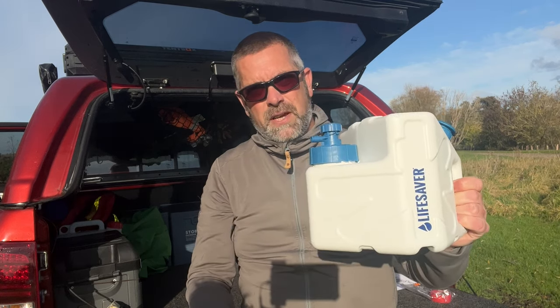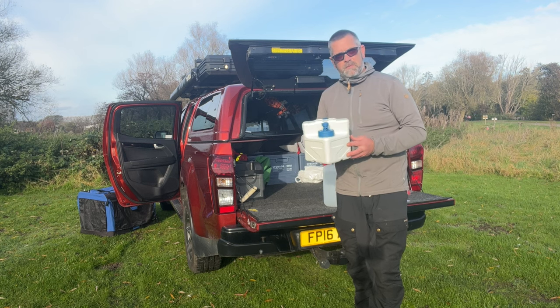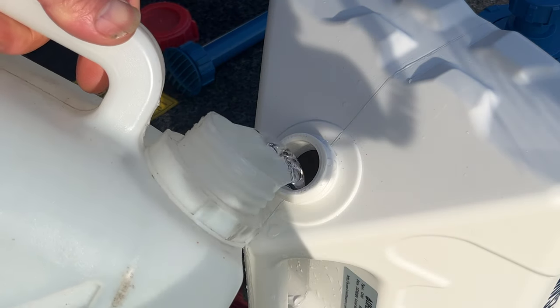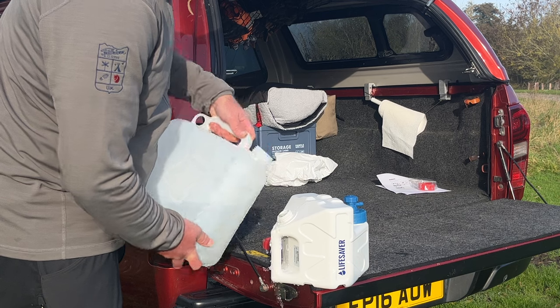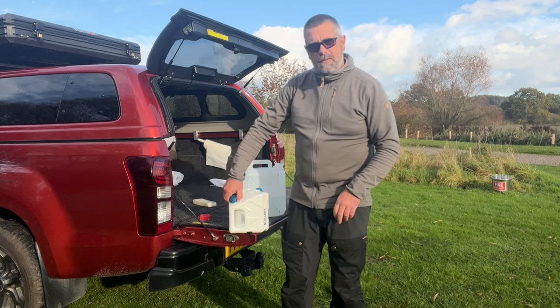So let's look at priming the Lifesaver Cube. The first thing you need to do is fill it up with some clean water. Once that's filled up, we're just going to replace the pump and then leave that for 10 minutes.